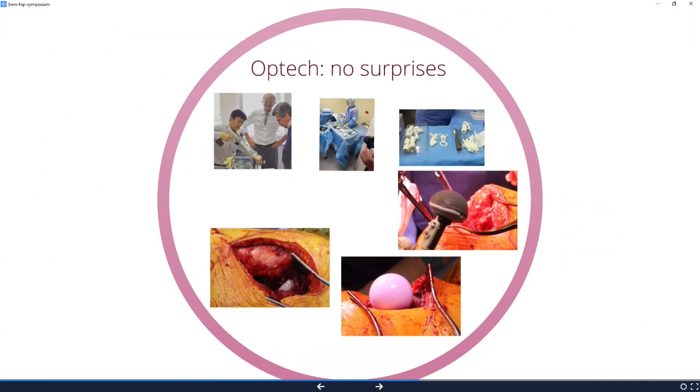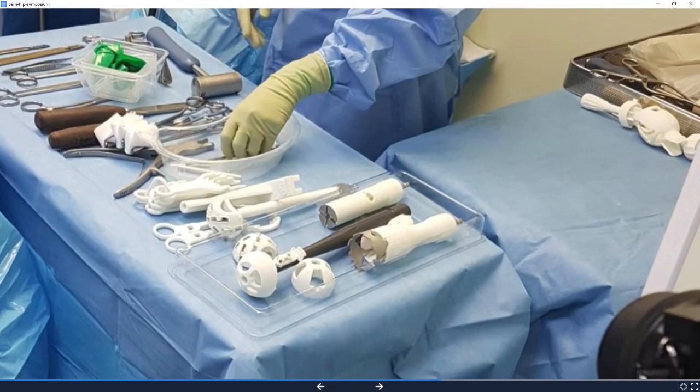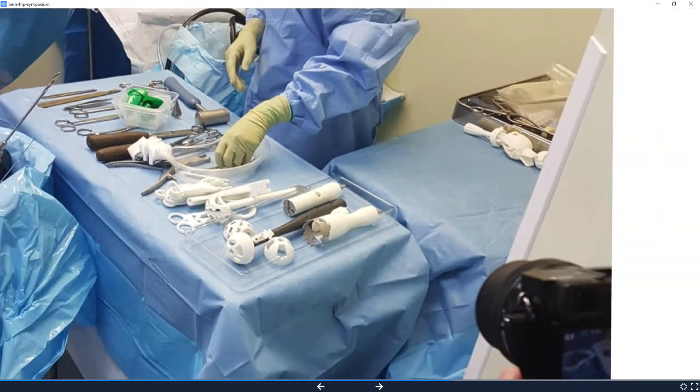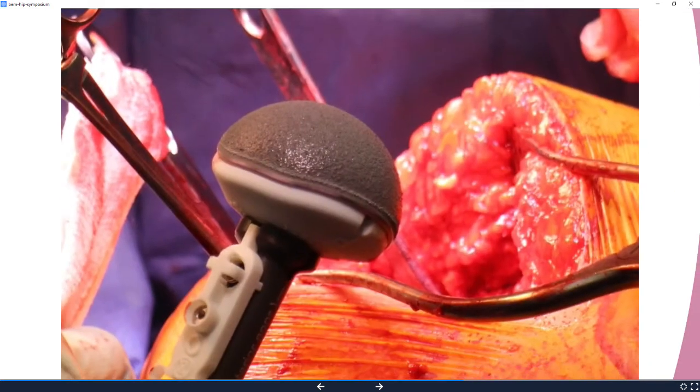The operating technique holds no big surprises. Here's Klaus Peter watching Nobohito Sugano preparing — it's much the same as hip resurfacing, nothing very complicated or difficult. The difference is there's a very small set of instruments, so the theatre staff love it because not only is it a small set, but they throw everything away at the end. So it's easy.